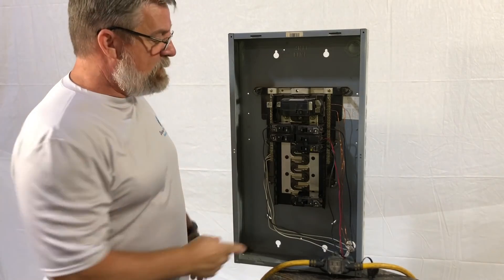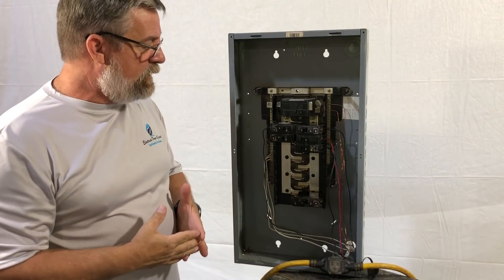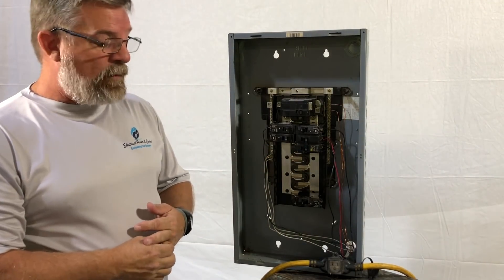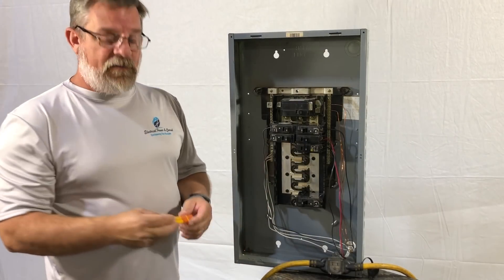Today's video I've been getting a lot of questions about how do you change a breaker out of your panel in your home. Well, you're in luck — today we're going to cover that on a two-pole 30 amp circuit breaker, 230 volt. We want to make sure that we've got our breaker turned off.